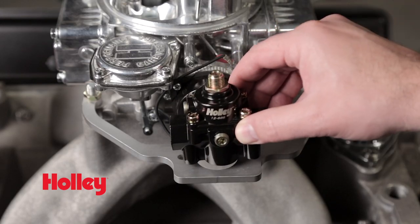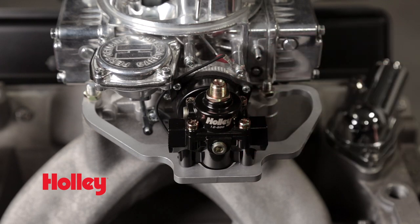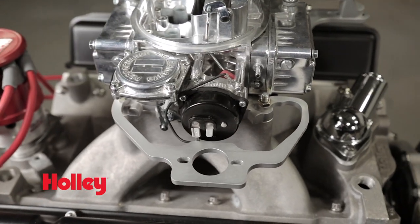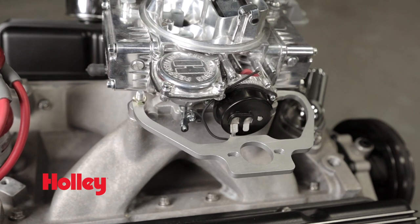These are designed to clear double pumper throttle linkages, electric and manual chokes, and vacuum ports. They are made to fit Holley cast style and billet aluminum fuel pressure regulators, and are anodized in black or clear for long-lasting looks, and come with all the hardware needed for installation.